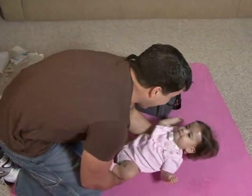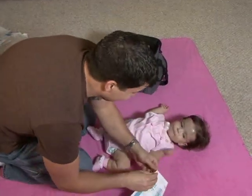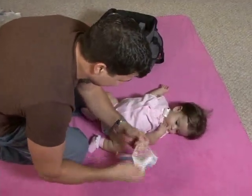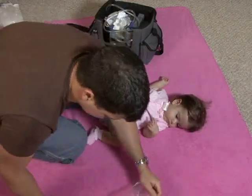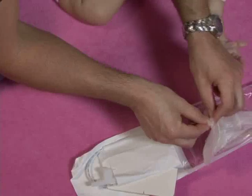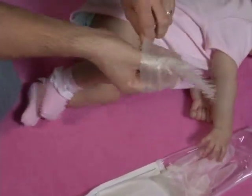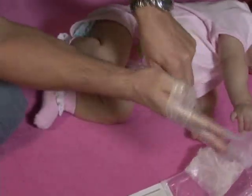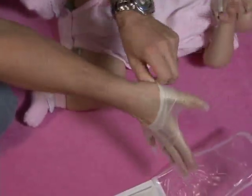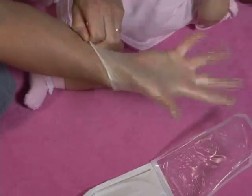Now let's begin. First, lay your child down on a clean surface. Then open your suction catheter kit. Pick up the glove in the wrist area, where it will have an inside-out section. Slide the glove on your dominant hand, being careful not to touch the exposed area of the glove. When you are first learning to suction, you may fumble with the glove, but don't worry — you'll get better at it quickly.